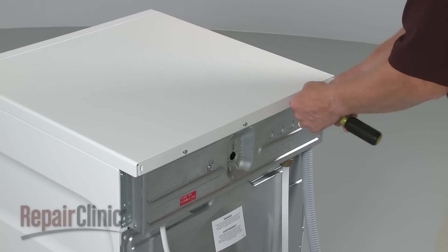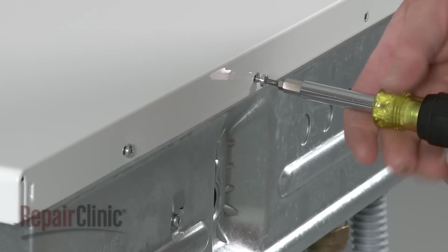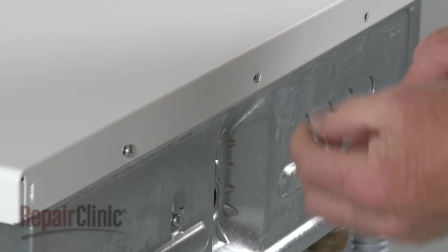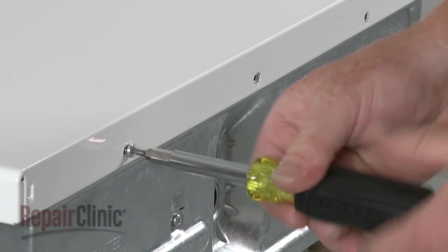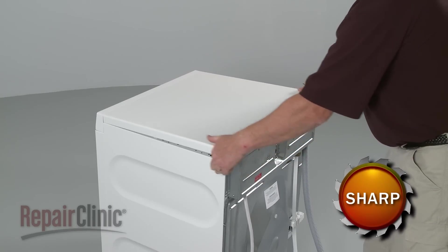To replace the drain pump in your washer, first use a T20 Torx bit to remove the screws at the back securing the top panel. Now pull the panel back and lift it up to remove.